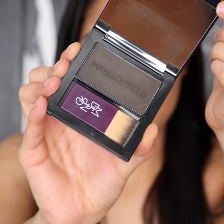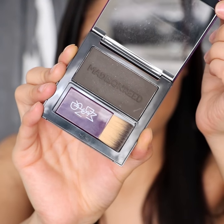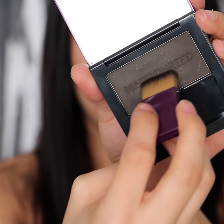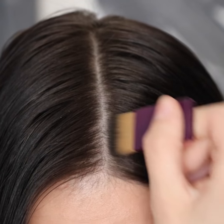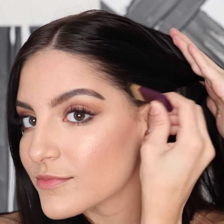This is from Madison Reed — their root touch-up in the shade Legno Black. It's basically like makeup for your hair. The stuff is so good. It's great to cover any gray hairs or incoming roots, or if you have any hair color you want to make a little bit darker, or if you want to fill in your hairline to make it look a little bit more full. This stuff is awesome.